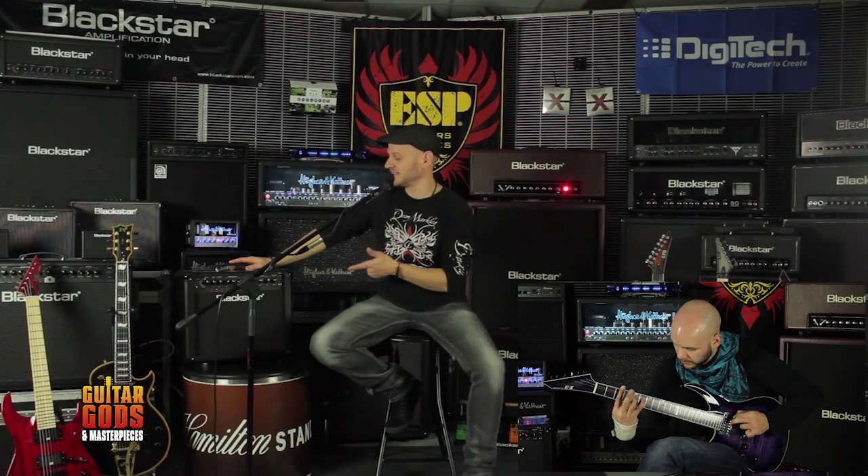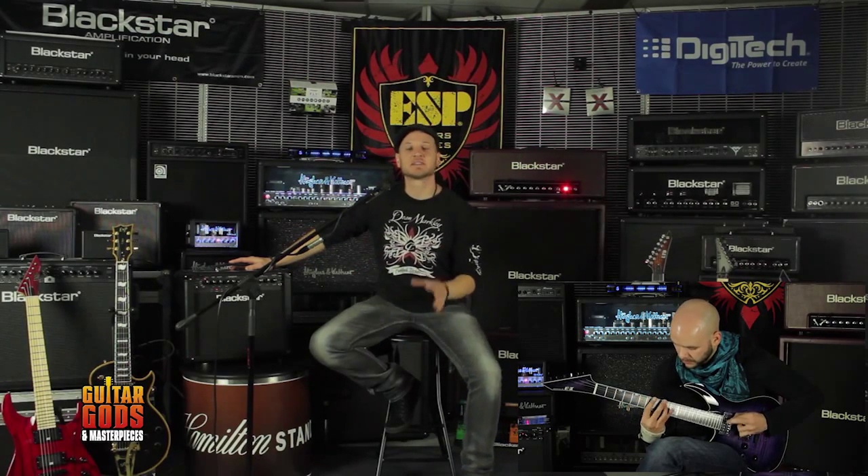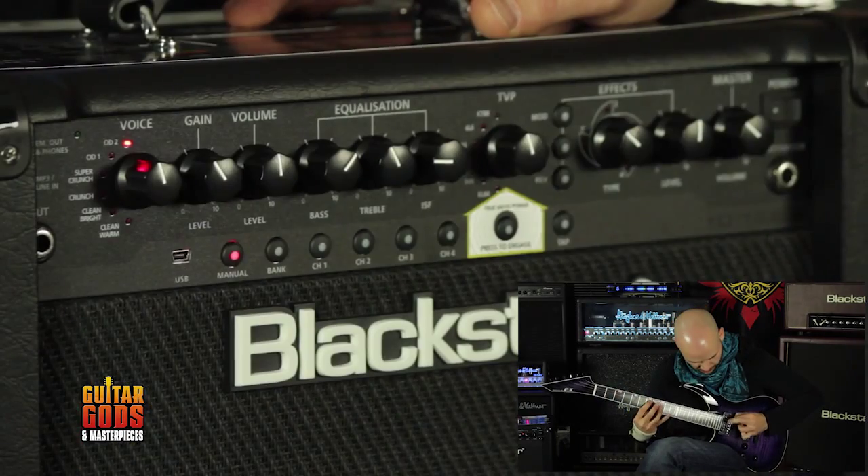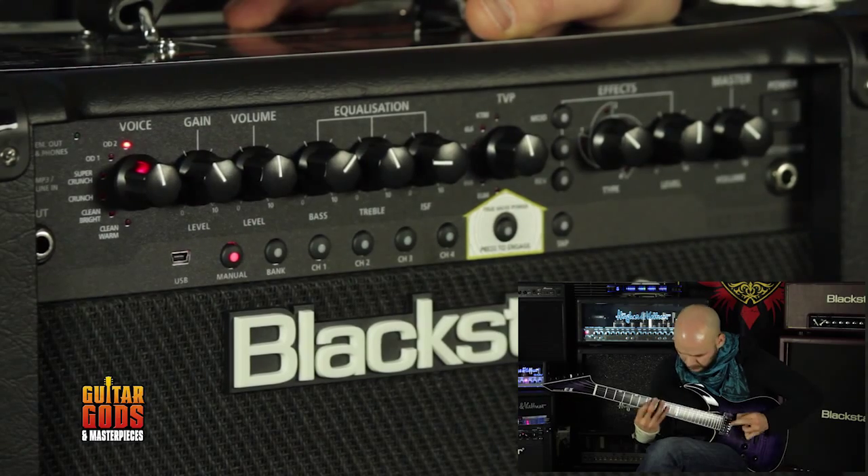Hey there, I'm R2 and this is the ID-Series 15. It's the smallest in the range of ID-Series programmable amps from Blackstar. We had Benji from Neobliva Scaris come in the studio today — let's have a look.